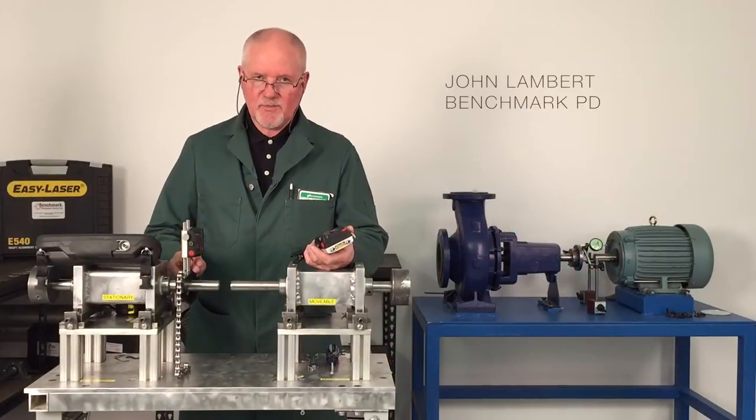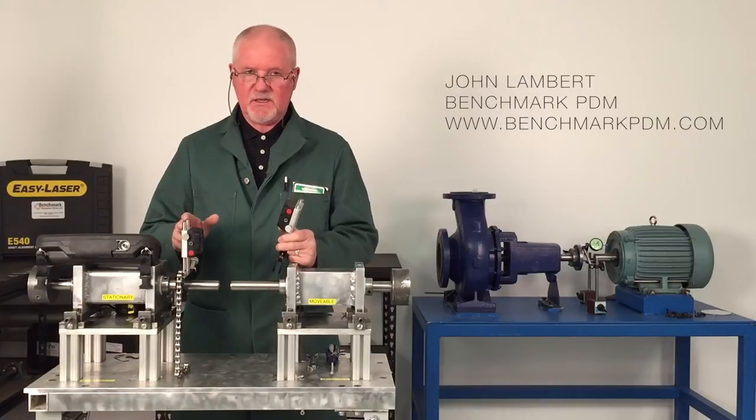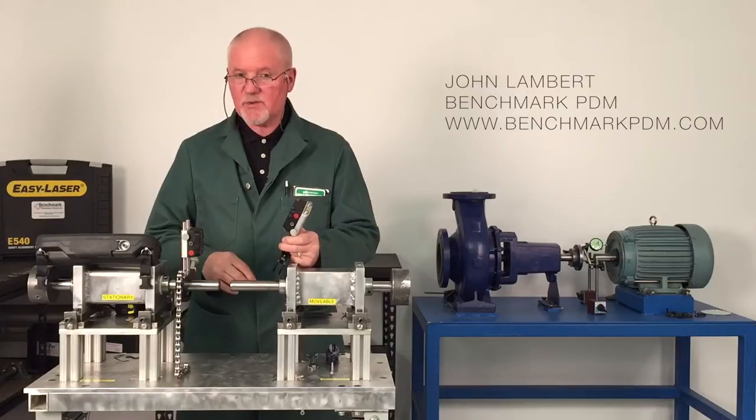Hello, my name is John Lambert. I'm with Benchmark. Last time I did the video I just showed basic horizontal shaft alignments. I'm going to do the same sort of thing today but with a little bit of a difference.